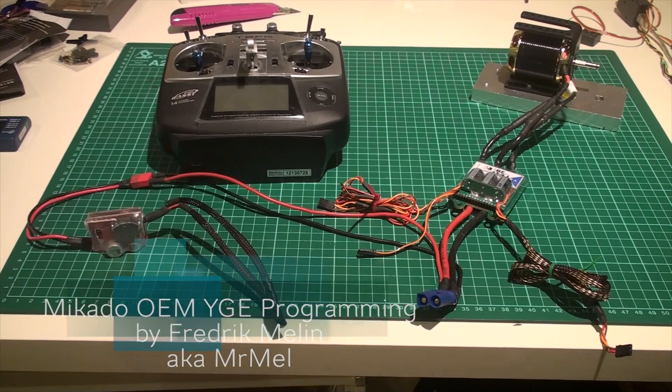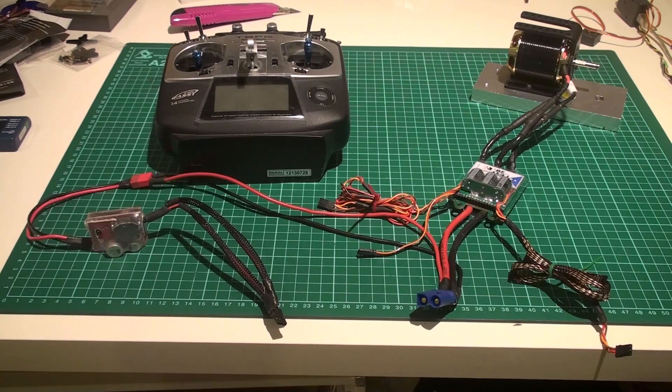Welcome, I'm Frederick Mellin, aka Mr. Mell. Today I'm going to go over the Mikado OM version of the YG speed controller.